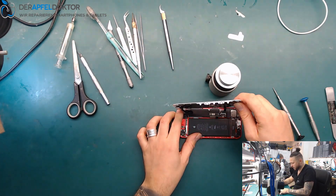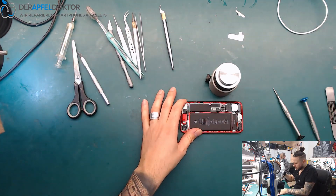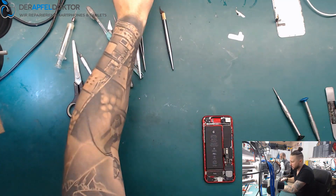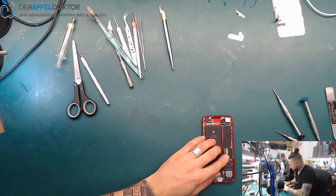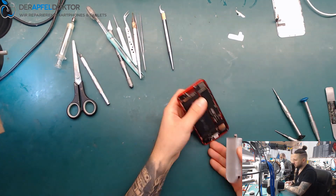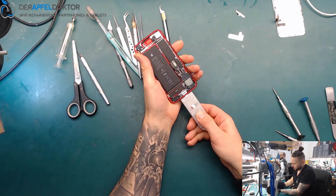I don't have much history on this device. The customer wrote that while charging it was getting hot and then nothing worked anymore at all. So let's just check for the dry star issue.